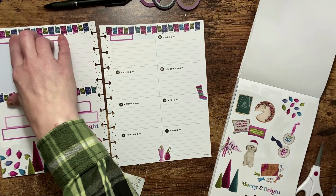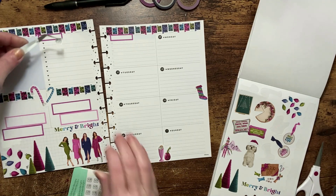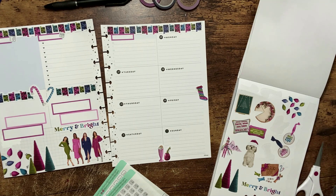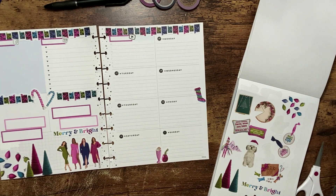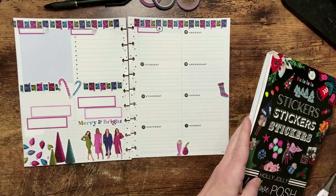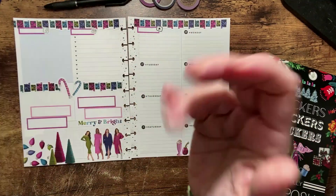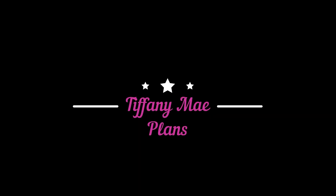I have my stickers from Proud Sticker Design that are my icons for my social media planner — I have my Facebook group, my Instagram, and my YouTube. If you like those icons, check out Proud Sticker Design on Etsy. And I believe that this spread is now complete. If you like this video, please go ahead and give it a thumbs up, hit that subscribe button and the notification bell so you don't miss out on any of my future videos. I do hope you all have a wonderful day. Bye planner friends!